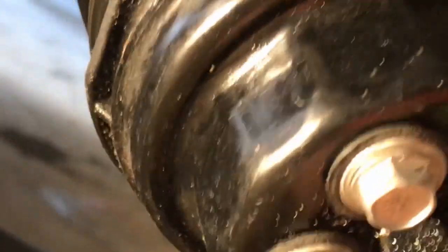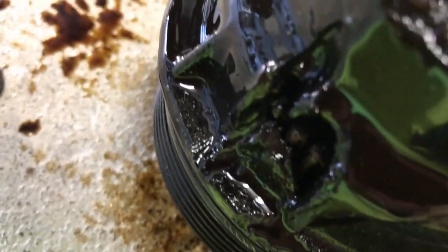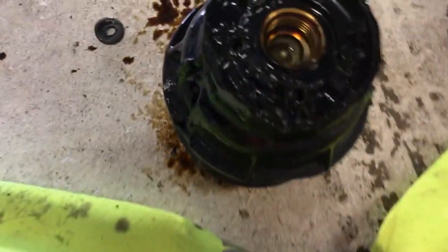I tried screwdrivers, chisels, impact chisels — nothing would get this thing off of here. I don't know why you'd make this out of plastic, but let me show you what we got here. And there it is: the tooth broke off and caused a leak in the unit, and now we're completely screwed.